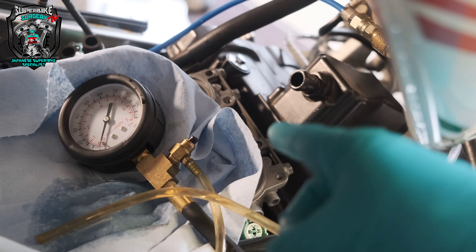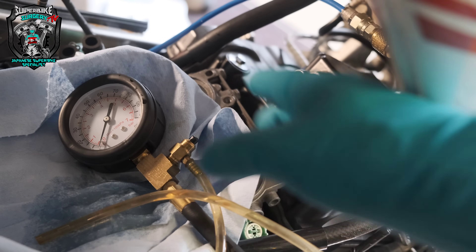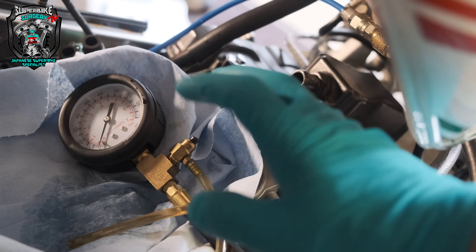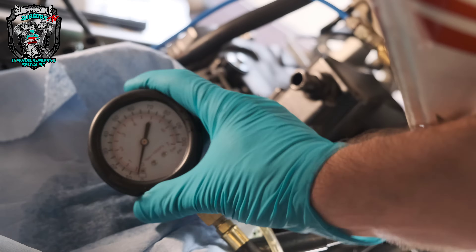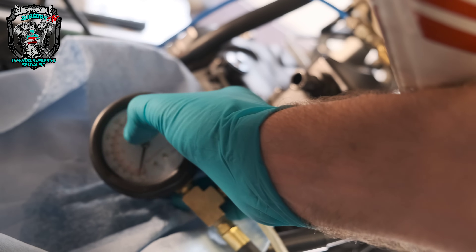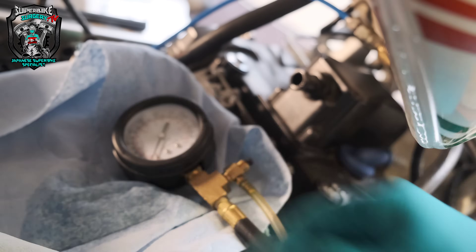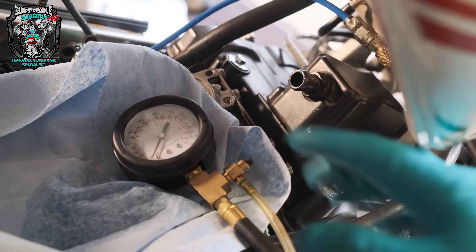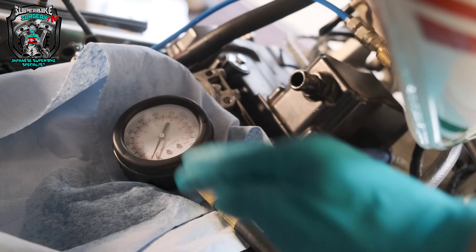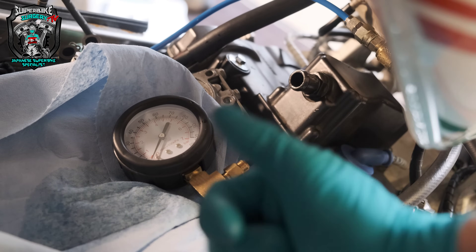You can understand how you could get yourself in trouble — which is maybe why this bike had the parts shotgun fired at it. People weren't paying enough attention or weren't experienced enough to know that seeing the gauge rise slowly up to the correct fuel pressure could throw you if you didn't realize it should rise much more swiftly. Moral of the story: even if you've got pressure, make sure you've also got flow.